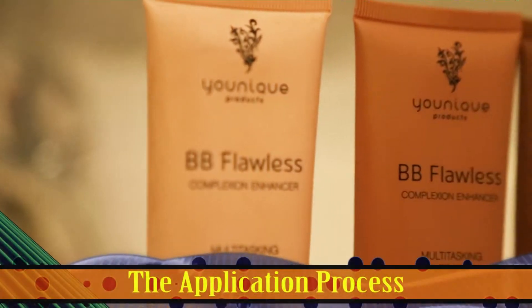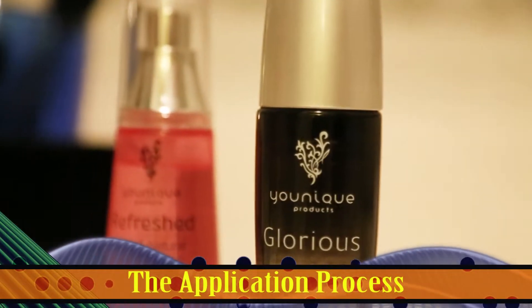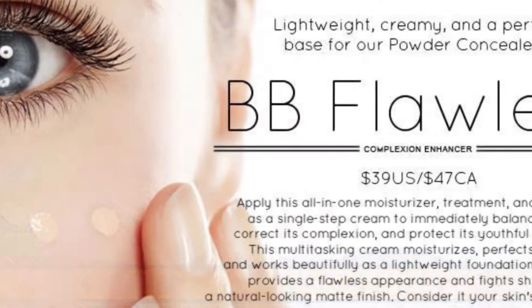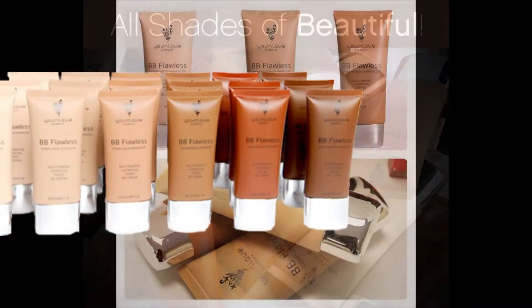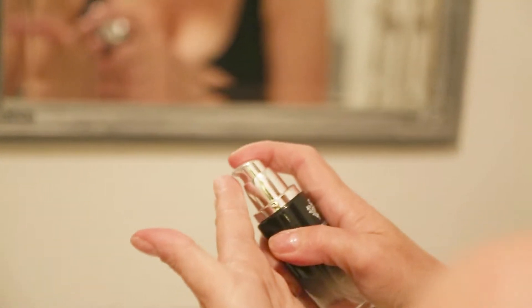The application process is simple. I'll be doing highlighting and contouring, blending two different tints of our BB Flawless Moisturizer cosmetic to find the proper color. To prepare and enhance the skin, we first apply a dime-sized amount of our primer, Glorious.